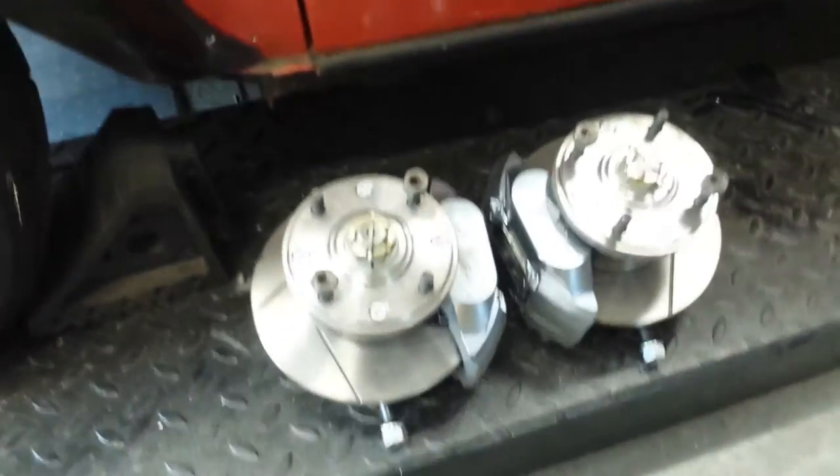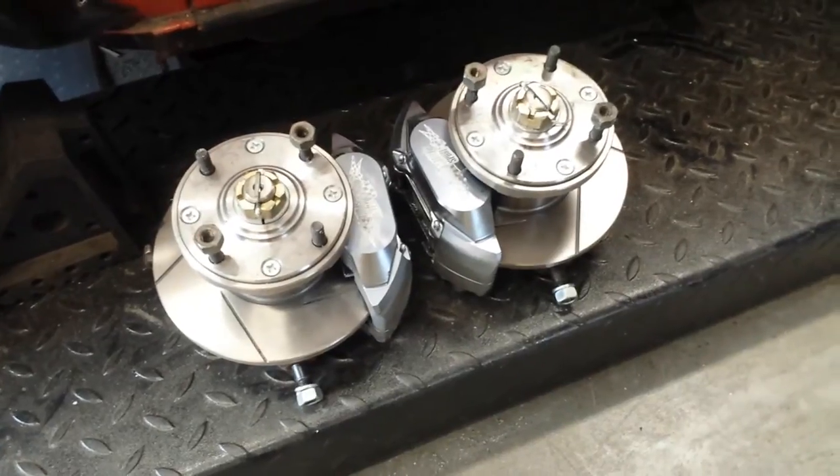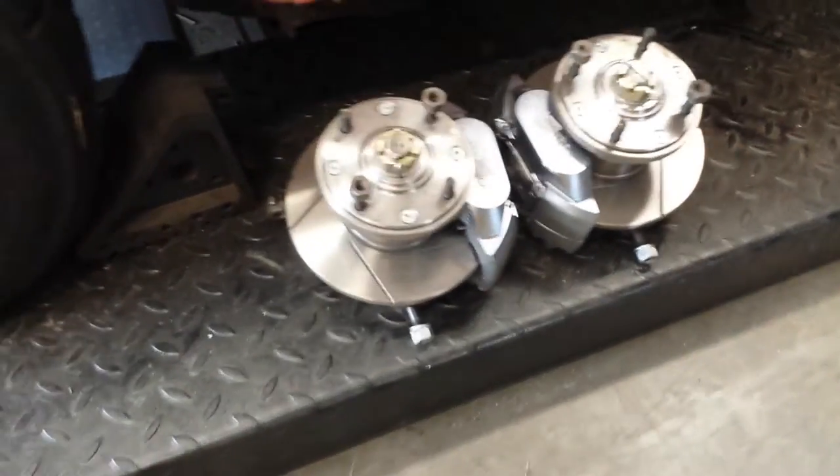Here's some nice brakes for his car. This is a 7.5 with 4-piston calipers and slotted rotors.